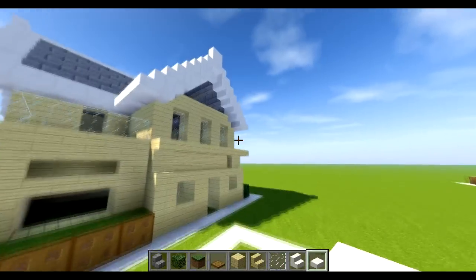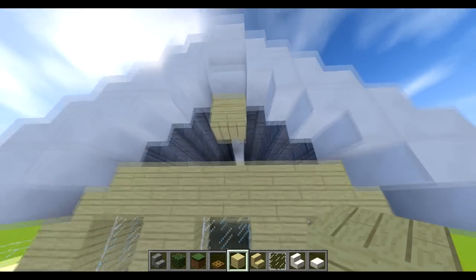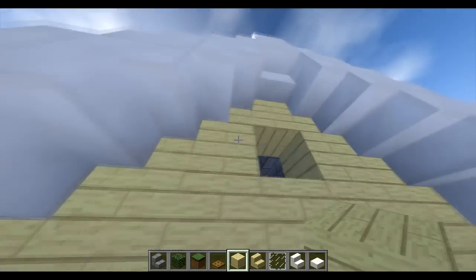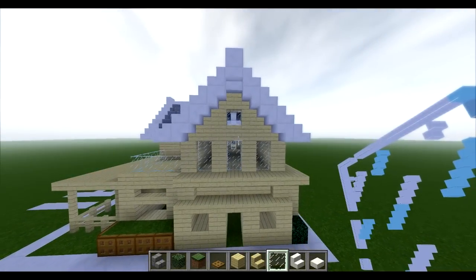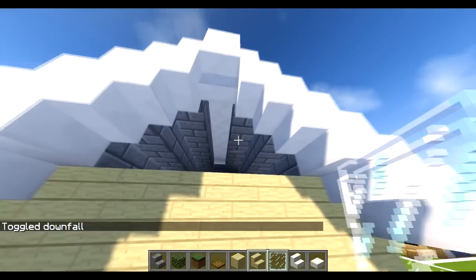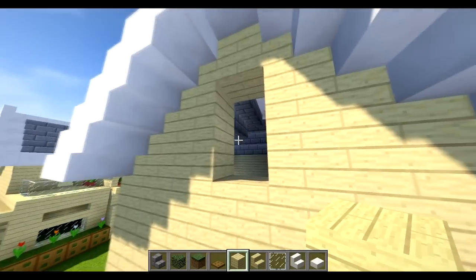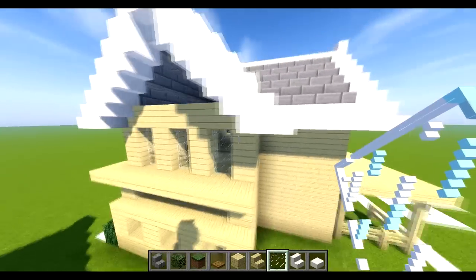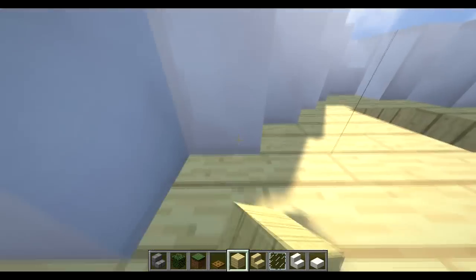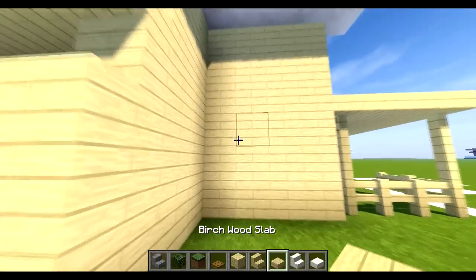Now work on this bit — bring one two down, have these two either side for a little window, and fill the window in. Toggle downfall and we've got that bit. For the other side make it two — replace that one, one two down, place these at the side for a two-block window. For the back one, have a small window with these two either side, and place the small window in.